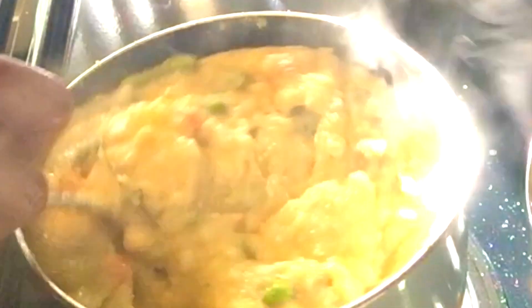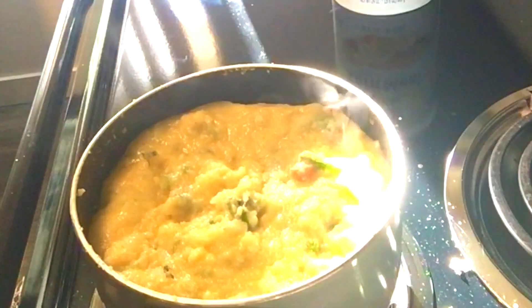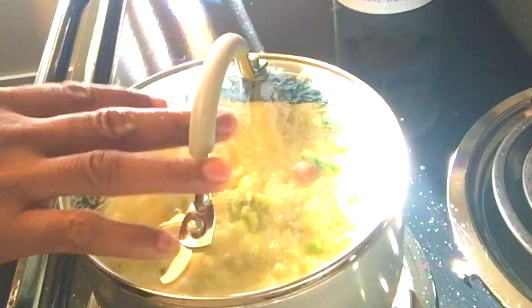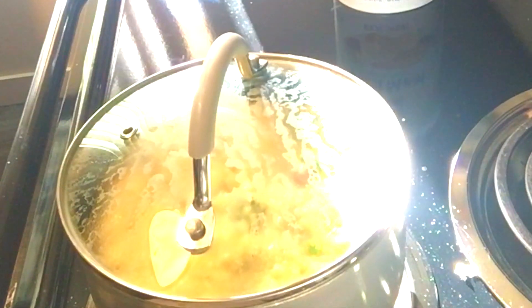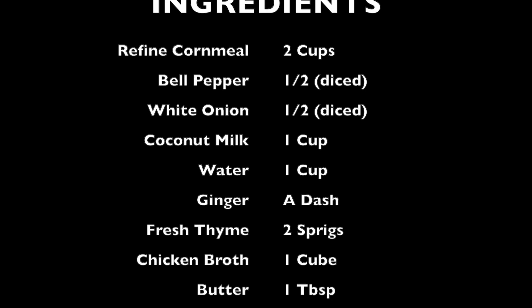Jamaicans call it turn cornmeal — the name describes exactly how the meal is prepared. There is a constant stirring of the cornmeal until the dish is ready to be eaten. Turn cornmeal is basically a savoury dish of boiled cornmeal. This dish can be made with just cornmeal, salt, and water, but watch how I make it Jamaican style. Here are the ingredients we will be using.